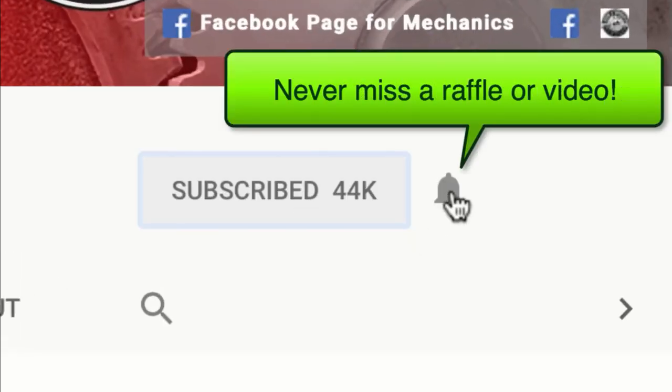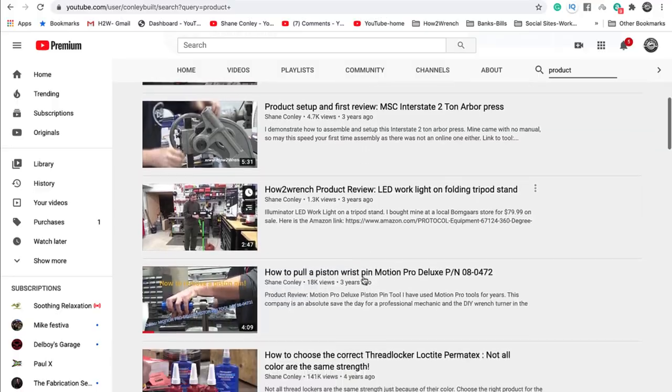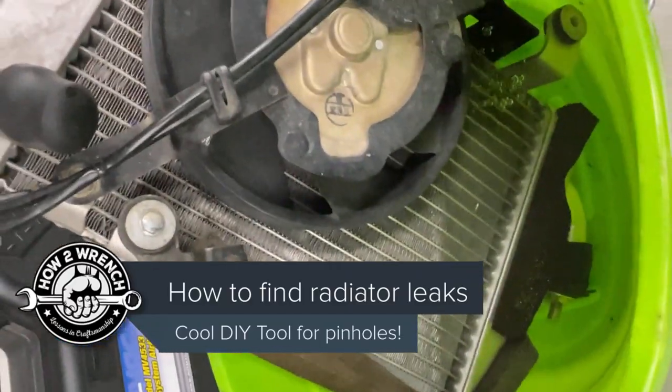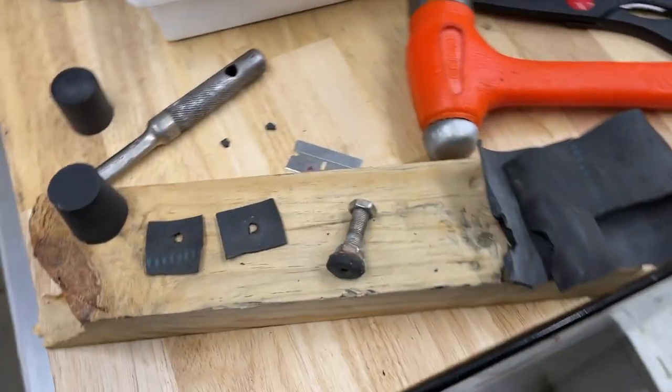If you hit that subscribe button and notification bell, you're going to be missing out on videos, free prizes, and raffles we have coming up. Let's see something cool — I got a radiator, and I was having a hard time finding a really small pinhole leak, so I'll show you what I did and how I'm going to make this tool.